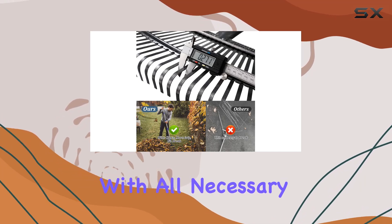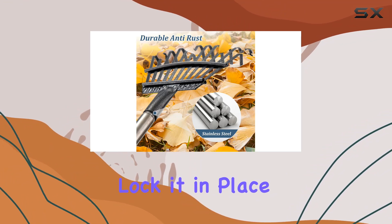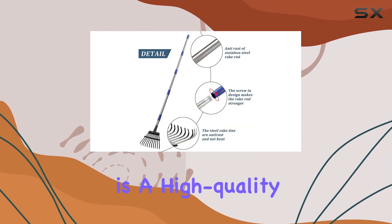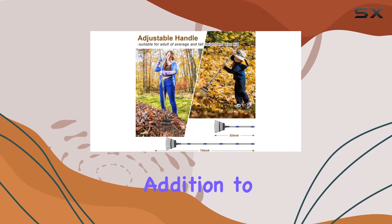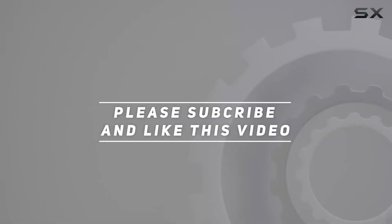Installation is straightforward with all necessary hardware included. Adjusting the handle is simple — just turn the pole in the opposite direction to lock it in place, ensuring the rake remains stable and doesn't loosen during use. Overall, the Bird Twig Garden Rake is a high-quality, durable tool that combines functionality with ease of use, making it an excellent addition to any gardener's toolkit. Check out the video description for an updated price, and thank you for watching.